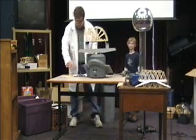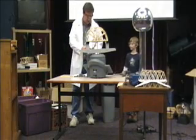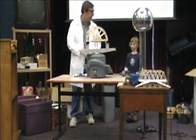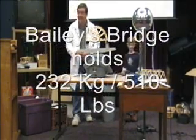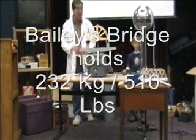Very nice. Wow. 232 times 2.2 — 510 pounds. That is a lot. We have not had a bridge that has ever held up that much. Very good, that is excellent.